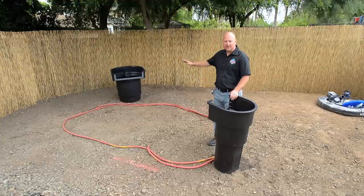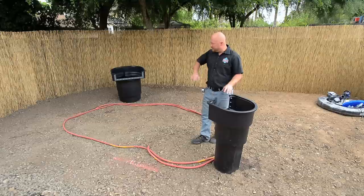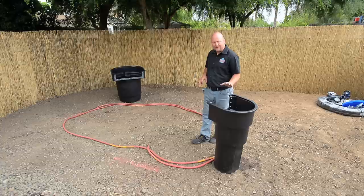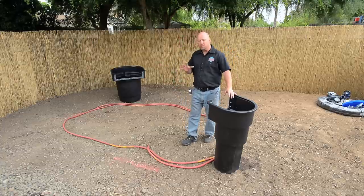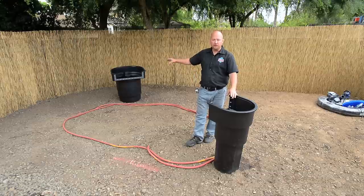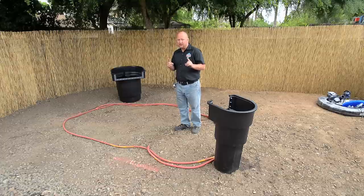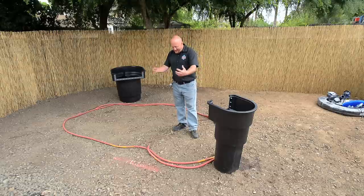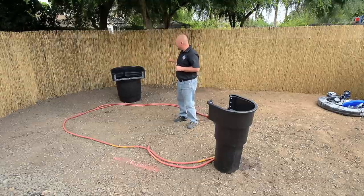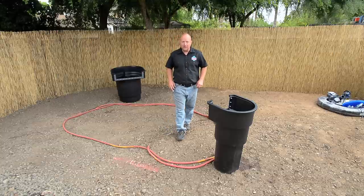We're going to place the skimmer at the opposite end of the waterfall on this pond, and you should do that after you've really fallen in love with the shape. Once you know you love the shape, we set the skimmer in place and spray paint it out. Before we do excavation, we're going to plumb that waterfall filter first. Everyone thinks you start with excavation first, but it's really important — we're going to set that waterfall, put all the plumbing in it, and as we dig, we can be burying the plumbing and the waterfall filter as we go. It's going to save you a lot of time and a lot of money.